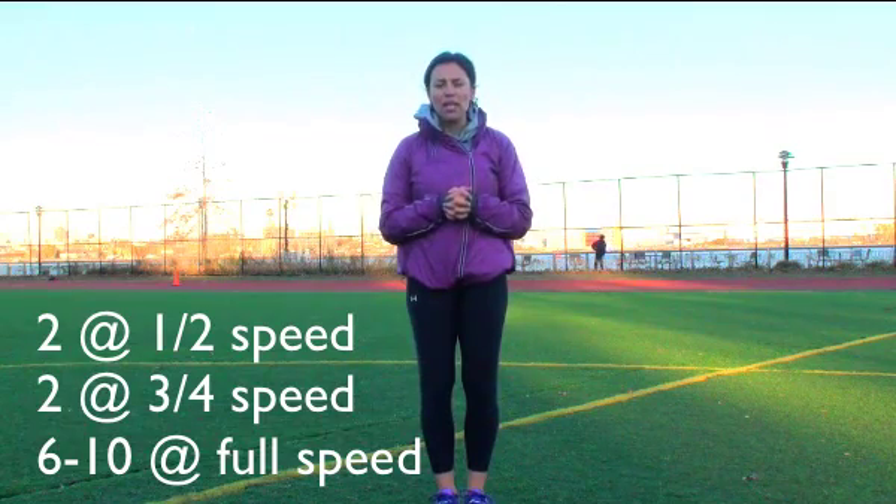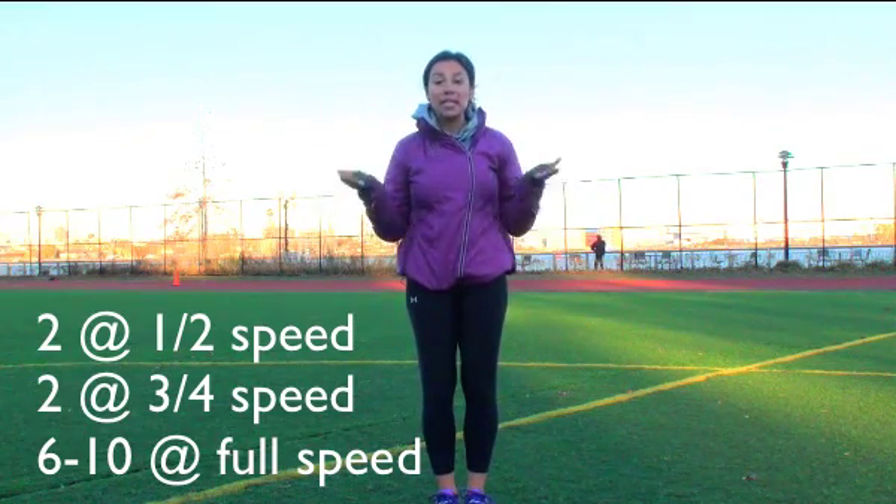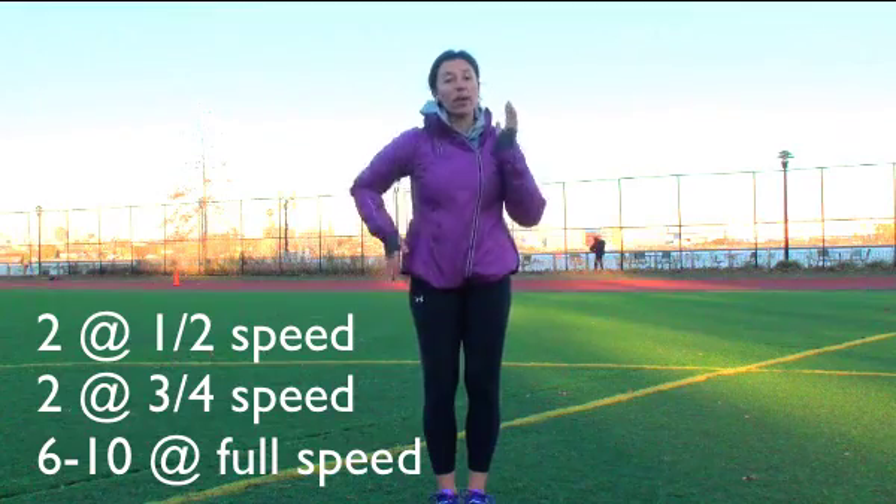So then what I usually like to do is two half-speed sprints, then two sprints at about three-quarter speed, and then anywhere from 6 to 10 sprints going all out, full speed, as fast as I can. If you're a member, I've posted a couple of sample PDFs of sprint workouts in the members area that you can do either at a track outdoors like this, or on the treadmill if that's what you have access to at your gym.